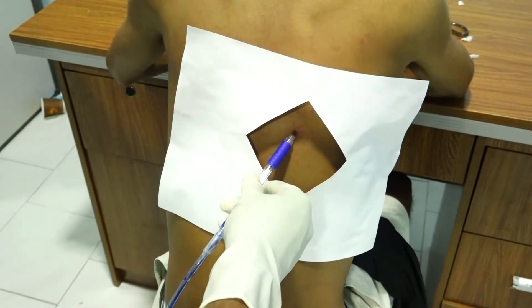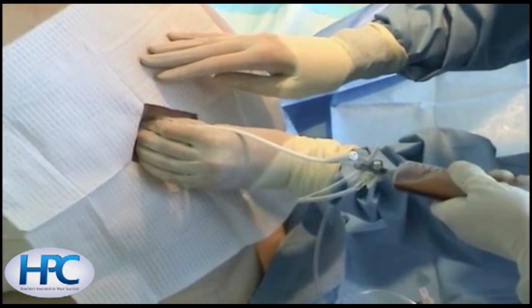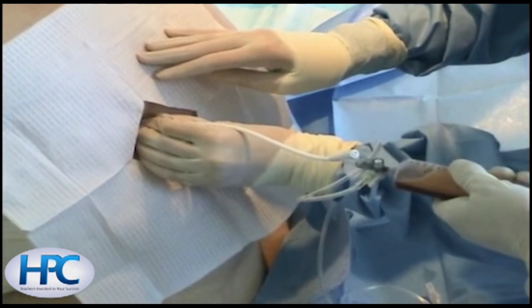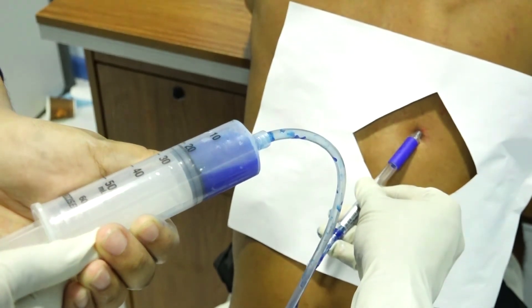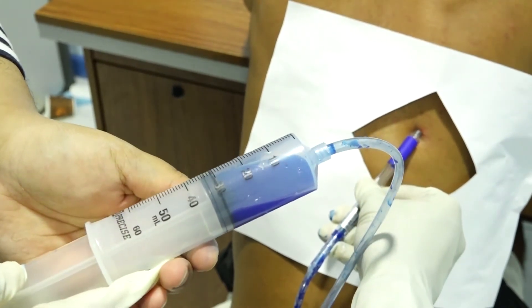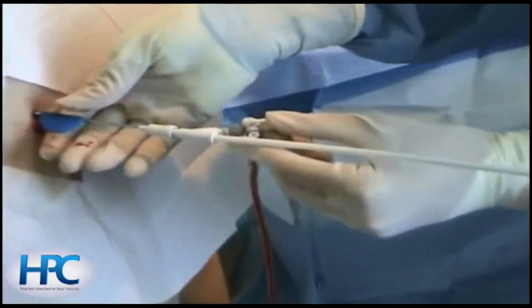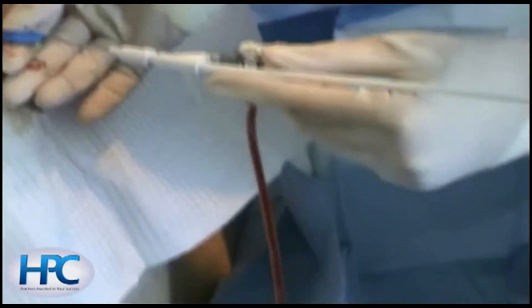Leave the catheter in the pleural space. While preparing to insert the catheter, cover the needle opening during inspiration to prevent entry of air into the pleural space. Withdraw 30 ml of fluid into the syringe and place the fluid in appropriate tubes and bottles for testing. If a larger amount of fluid is to be drained, turn the stopcock and allow fluid to drain into a collecting bag or bottle.